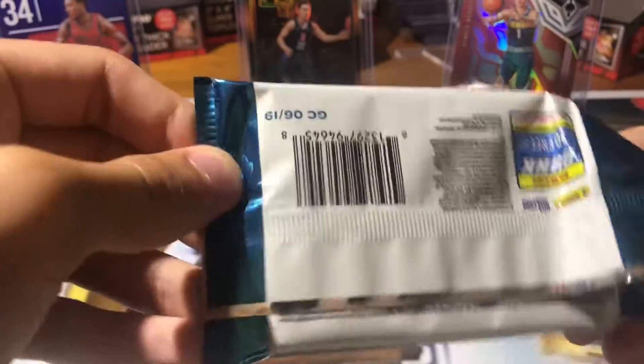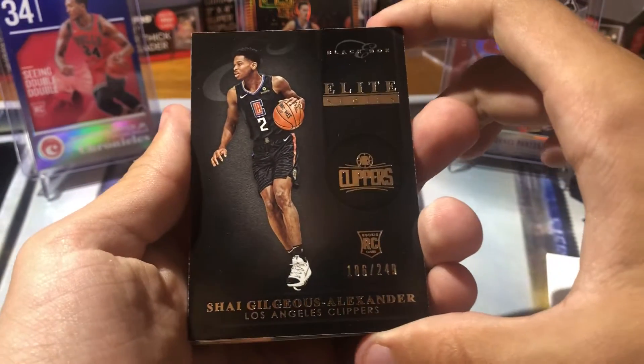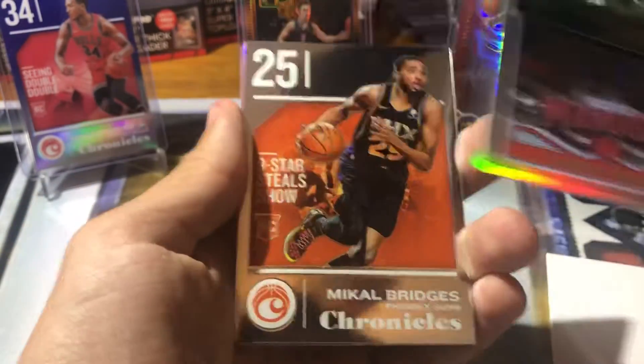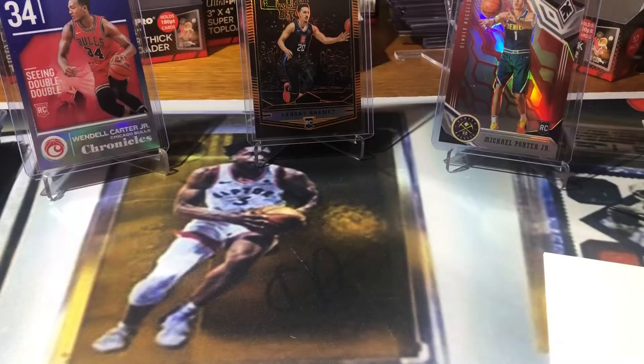Stuff is fun. John Wall. Got a filler. Got a Shy from Black Box — that's cool, at 249. Gary Trent rookie. Another Shamit. Mikal Bridges. Got a Zaire Smith at 149, red. Trey Young rookie and Mo Bamba rookie. So that does it.